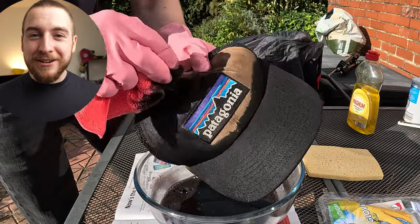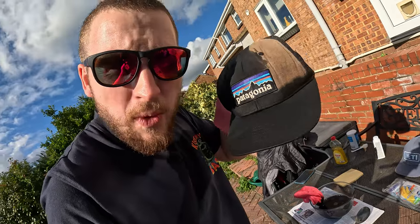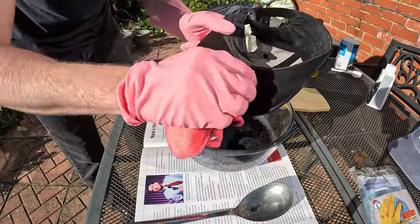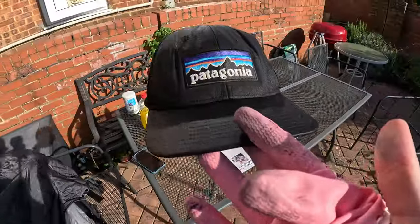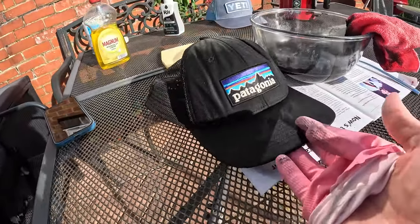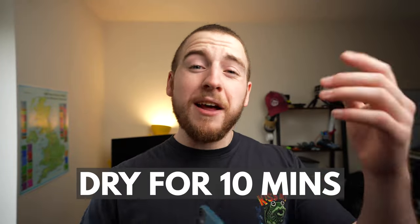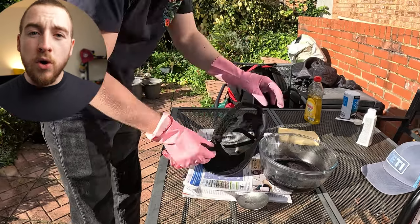Just be really careful around the logo — take your time, no one's rushing you. Allocate plenty of time, put on some music, and go nice and slow so you don't accidentally dye the logo. We're halfway through and it's looking good. Then set the hat down somewhere to dry on a tissue or magazine to catch any runoff. After about 10 minutes I got my gloves back on and applied a whole other coat, which I think made a huge difference.